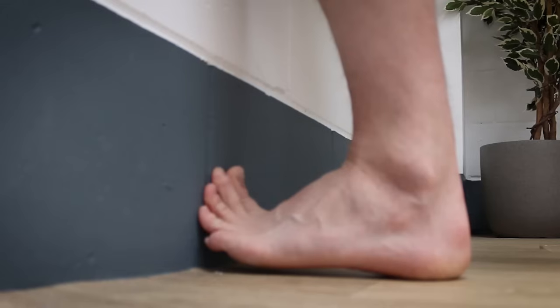Thankfully there are a number of simple techniques that you can use to treat your plantar fasciitis at home, or more specifically deal with some of the common contributing factors such as tightness in those calf muscles.